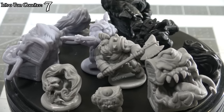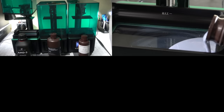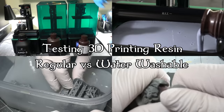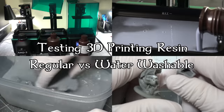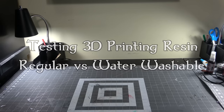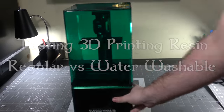Now wash your hands with water before we get started while I get your tests printed off. Today we're gonna try and tackle a long-standing question that I get asked pretty often: is water washable resin better or worse than normal resin?